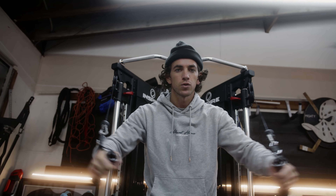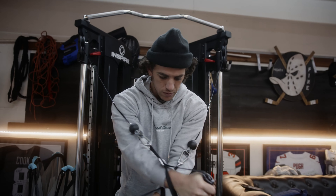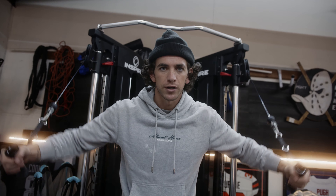We're going to just do this for 20. Everything's just going to be controlled. It doesn't have to be fast or jerky or anything like that. Just look athletic a little bit. We're going to do this for 20 and then go to the middle.